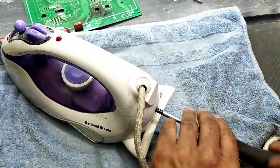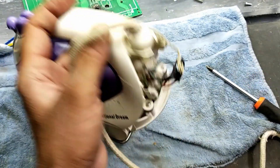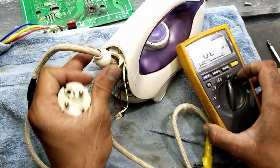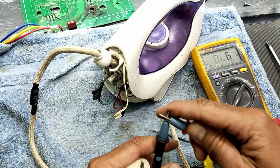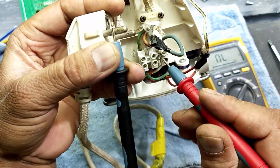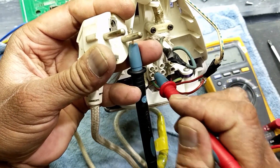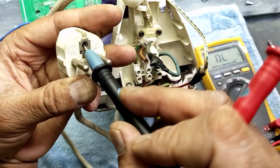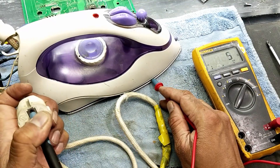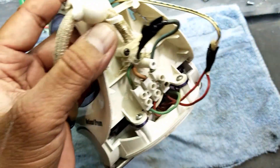Open this screw. Set the multimeter to continuity. Connect one lead — it is giving continuity. Connect the second lead — it is continuity. Connect to earthing — so the cable is good. We tested the cable. Now remove this cable lock.